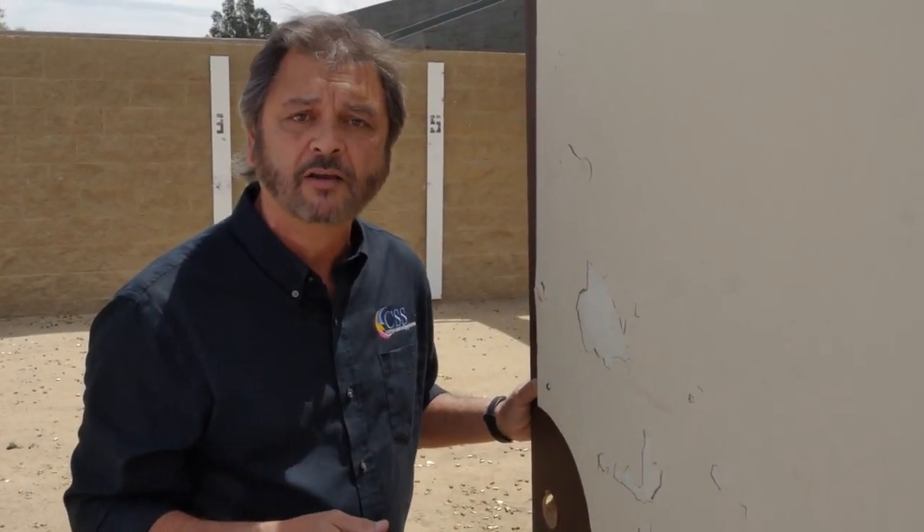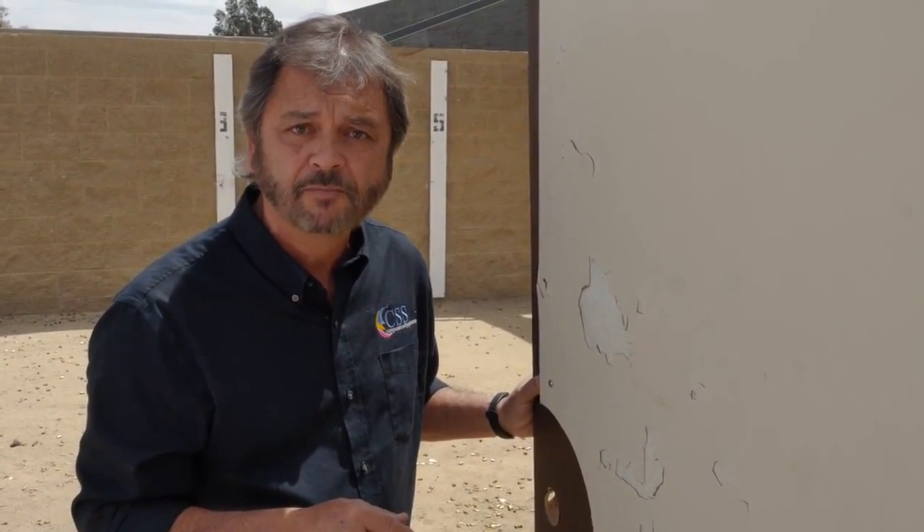If you'd like further information, you can come to our website at CapitalSecuritySystems.com, go to the product division, and look for the bullet-resistant door guard. Thank you very much.